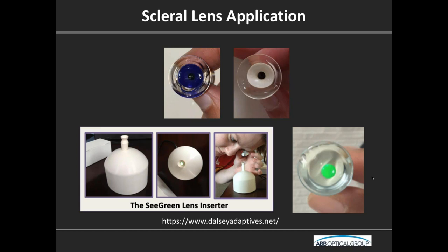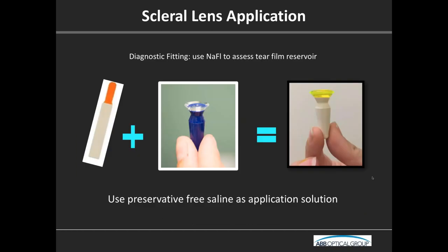For the diagnostic fitting, we use sodium fluorescein to assess the tear fluid reservoir — put fluorescein in the bowl of the lens. We use preservative-free saline as the application solution in almost all circumstances. More and more we are using off-label preservative-free application solutions as well, but that's out of scope here. Preservative-free is the key — if you don't use preservative-free, you'll get a cornea that looks badly stained in about 10 minutes.